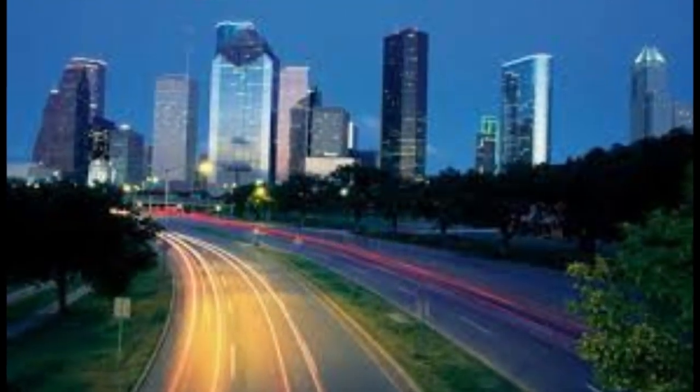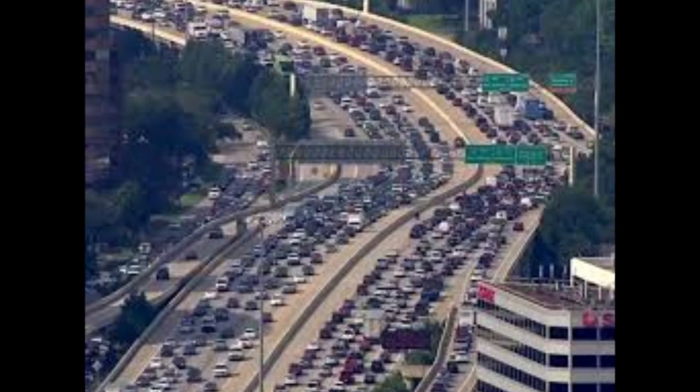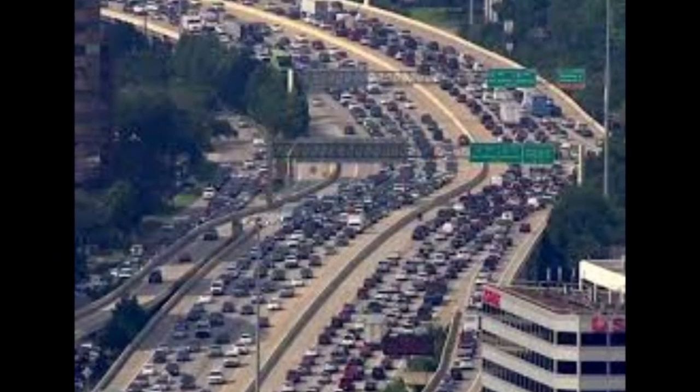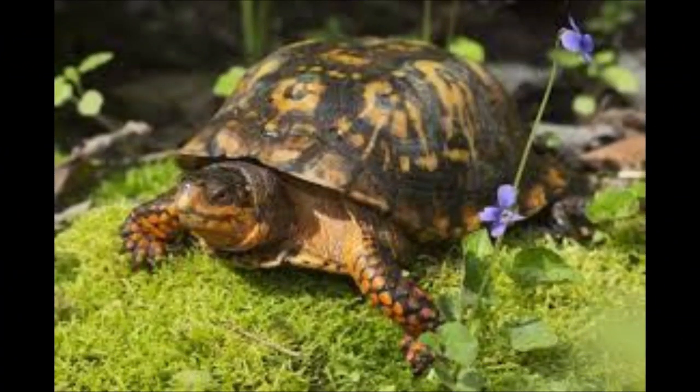Lastly, with their slow walk pace, Ornate Box Turtles can truly represent our Houston traffic. For all of these reasons, the Ornate Box Turtle is the perfect match for the city of Houston.